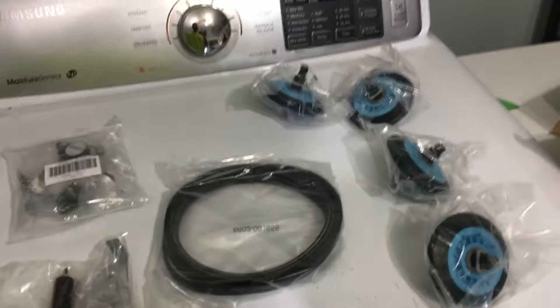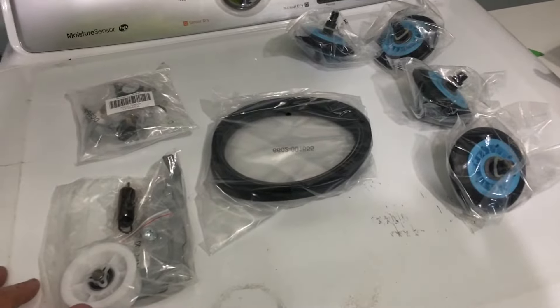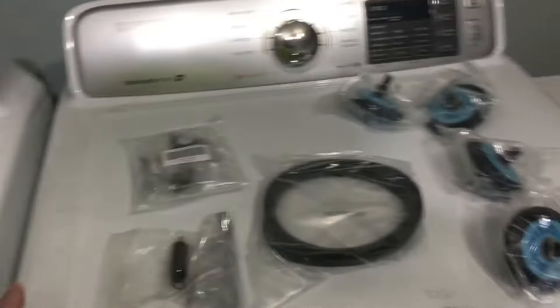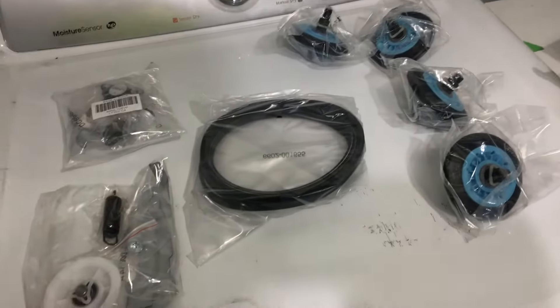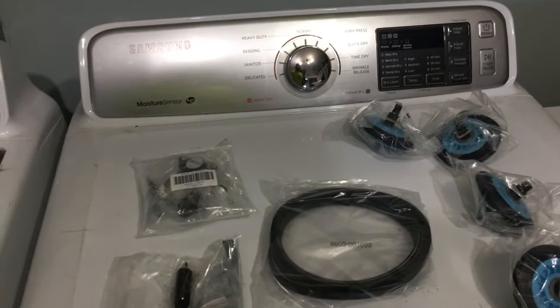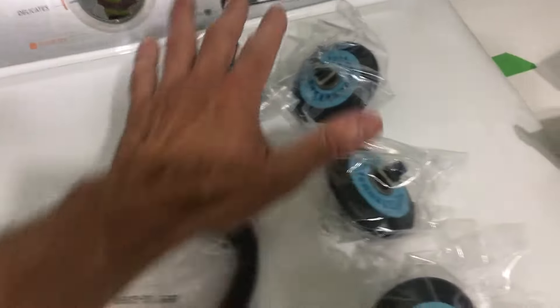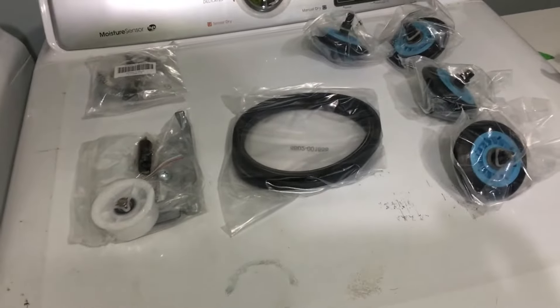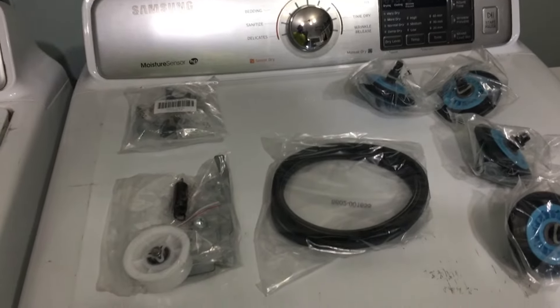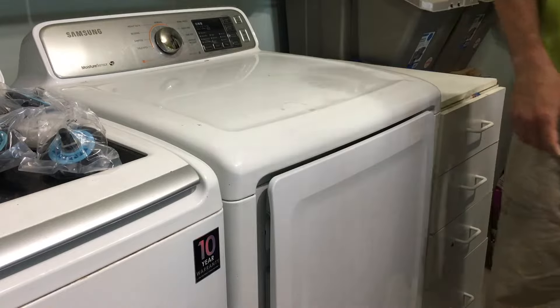We're in it for a little over $60 total, plus the heater element which was about $25–$30, so we're still under $100 to renew what we think is a nice dryer. It dries very well — it's about 7.2 cubic feet, fairly large, and matches our Samsung washer. We'll do a sensor swap, change the heater element, do the belt and the bearings, and that will hopefully renew this thing. Outside of the motor or some other major catastrophe, it should continue to run for quite a while.